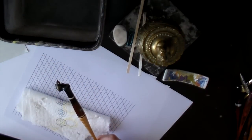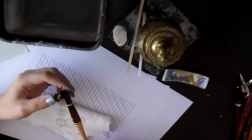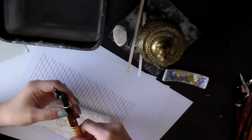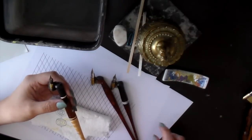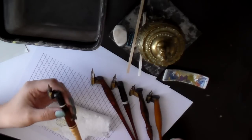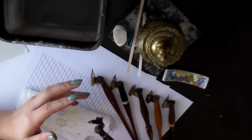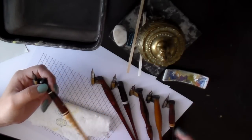Personally, I like to use different holders for different nibs. I don't like pulling the nib out and crimping everything, so I have many different pen holders and each holds a different kind of nib — that way I don't have to keep messing around with the flange. But you don't have to do this; you can just buy one holder and use it for as long as you like.